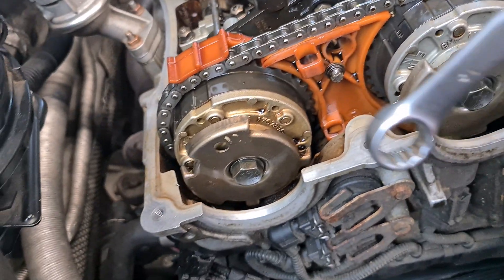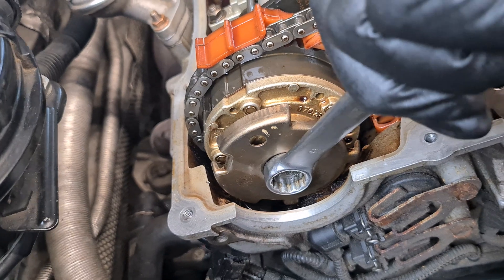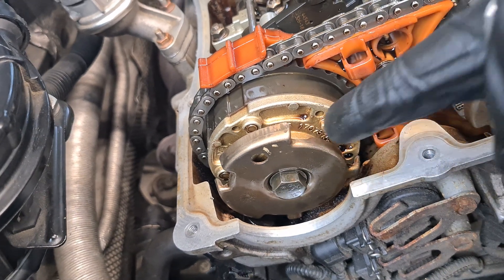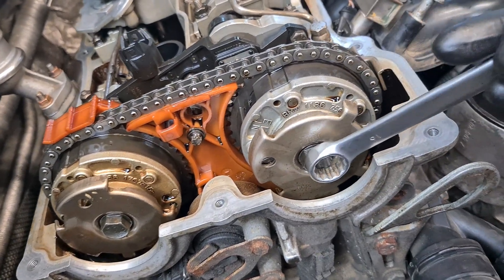Now let's check the other VVT unit. Again the same story here — you can see that I can only rotate it a little bit.